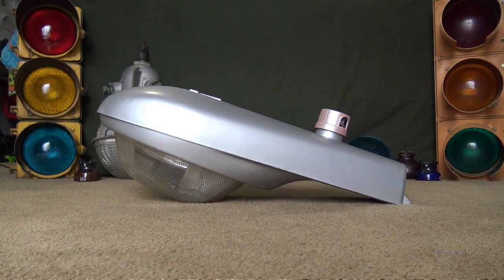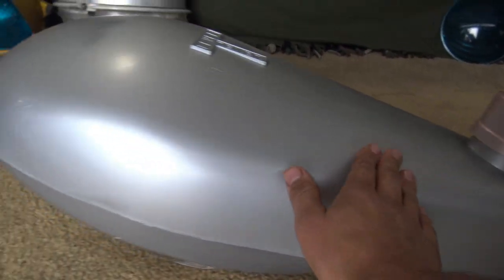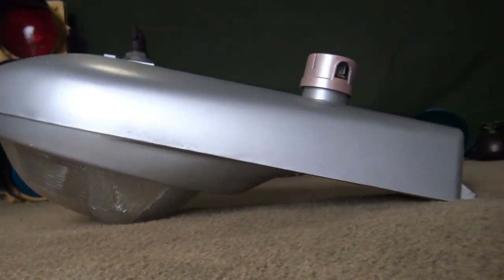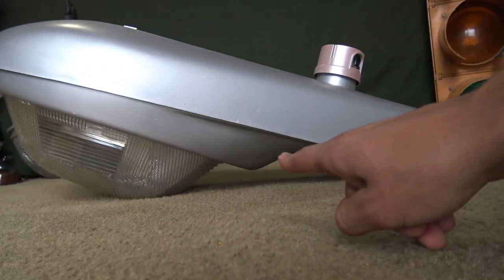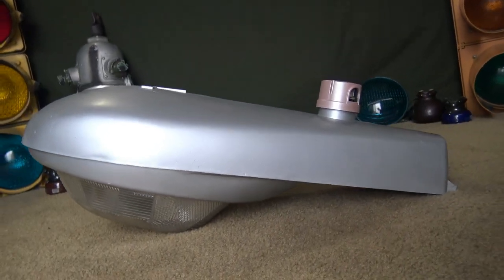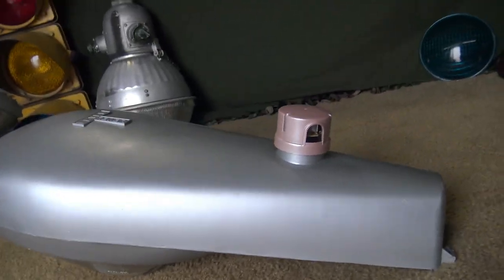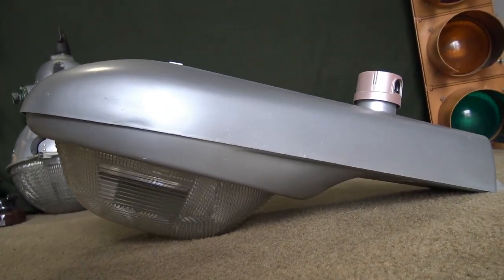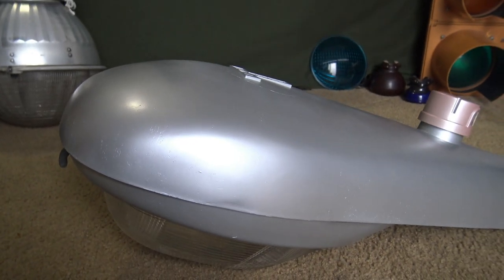Now that we know some basic history, let's look at the outside of the street light. As I pan the camera, you can see it has a very nice sleek design, pretty streamlined for its time. It kind of looks like a Westinghouse OV15, though that light didn't really come out until the 70s. If you look at the bottom part of the door, it has that lip that comes down, which actually looks very reminiscent of the 115s they still currently make today. This one has a matte silver finish — it was restored, and I was able to repaint it in pretty much the same exact color.